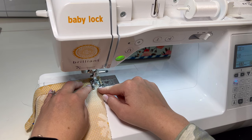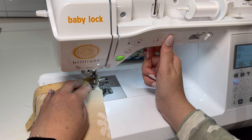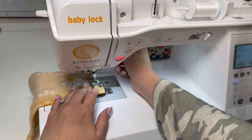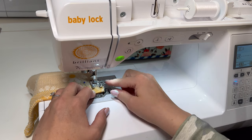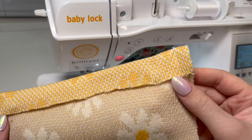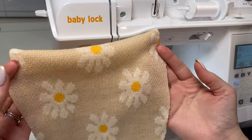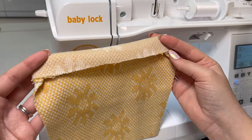Once I get down to that fold, I'll back stitch, stitch past it once, and then cut my threads. Then I can go to the other side, making sure my seam allowance is the same — 3/8 of an inch — and back stitch at the beginning and the end. With that sewn, I'm going to flip that edge over so that all you see is the right side. I'll go over to the other side and iron this down so it lays nice and flat.